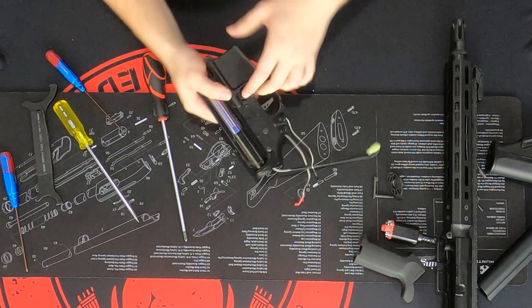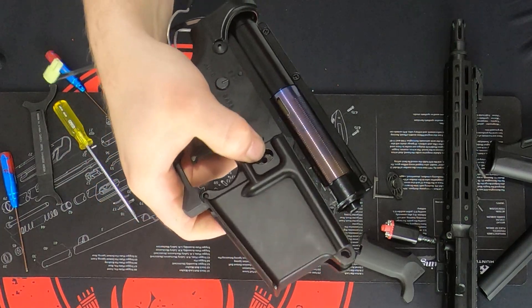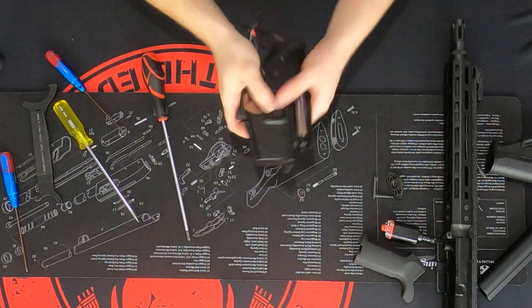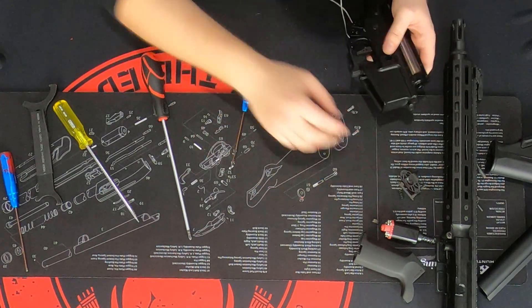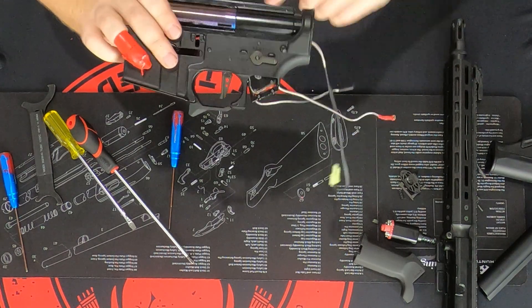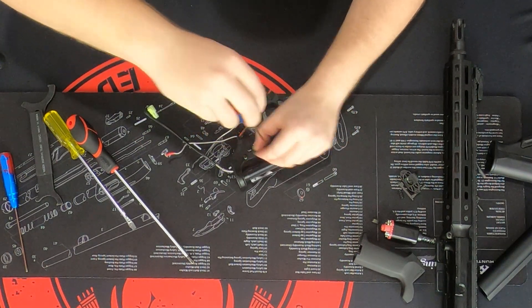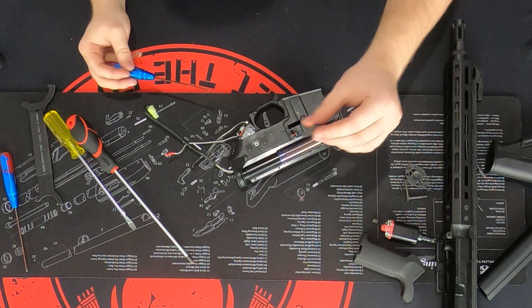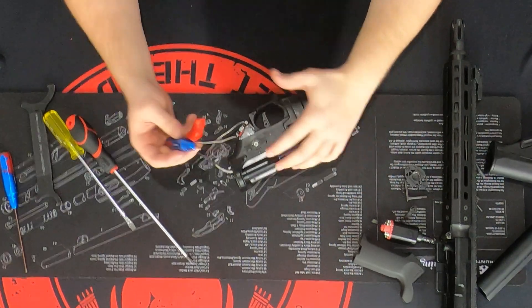Be careful not to scratch your receiver, unless you like that battle-worn look. Once that's done, your spring guide is going to be under tension — hold it a little bit, then let it go free and take it out. Then flip it over. We're onto the fire select and rear pin. Unscrew your fire select and take it out. Just be careful — there is a small piece here that does come out. Don't lose that, or you lose the clicky part of your fire select.